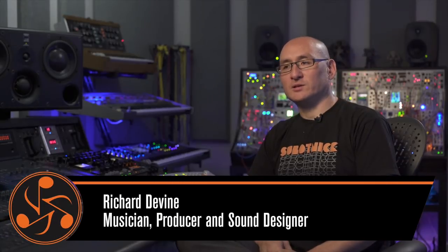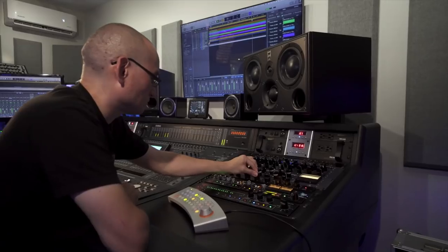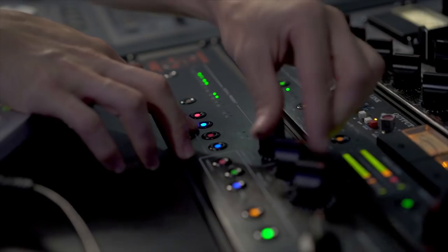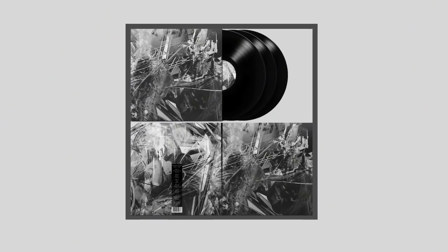Hi, I'm Richard Devine. I'm an electronic producer from Atlanta, Georgia. We're here at my studio today talking about how I used the Dangerous system to record and mix my new album that's coming out in November on TimeSig Records.